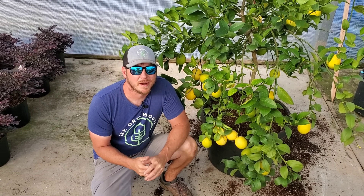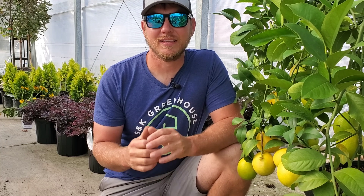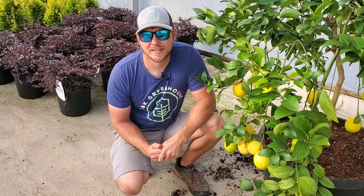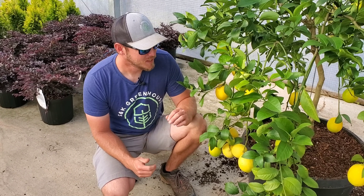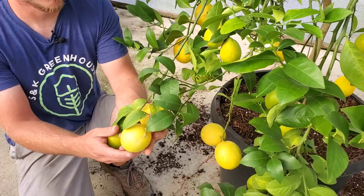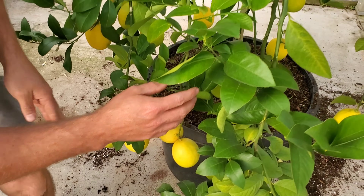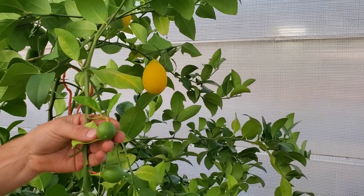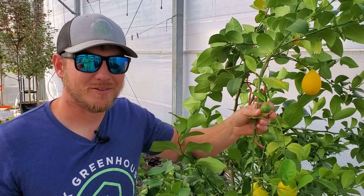Let's talk about bloom time and harvest. Lemon trees have a long growing season — they're going to bloom in March or April, and the actual lemons won't be ripe until late October or even November. We are actually in late October right now and I've already pulled a dozen lemons off this thing with plenty more to harvest. As you can see, there are even smaller lemons forming up here that probably won't be ready until about January.